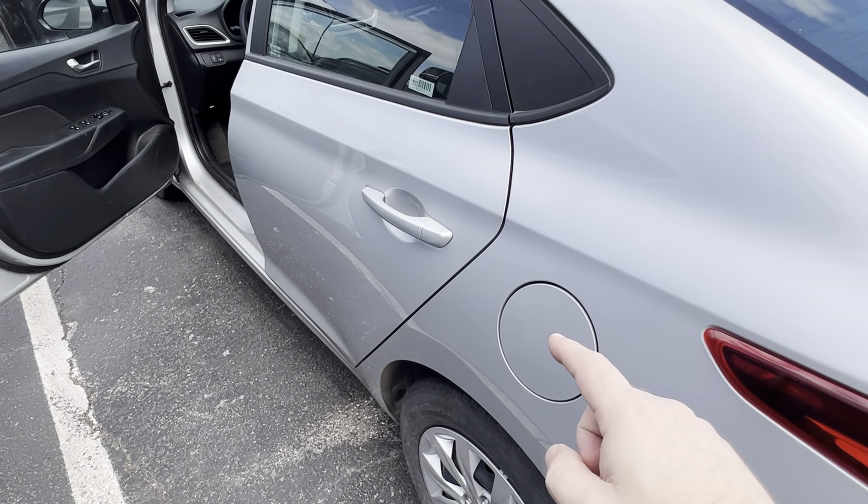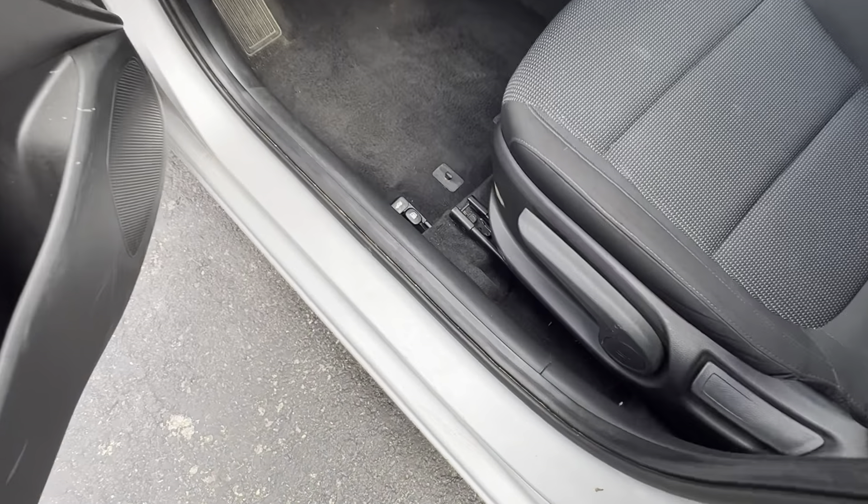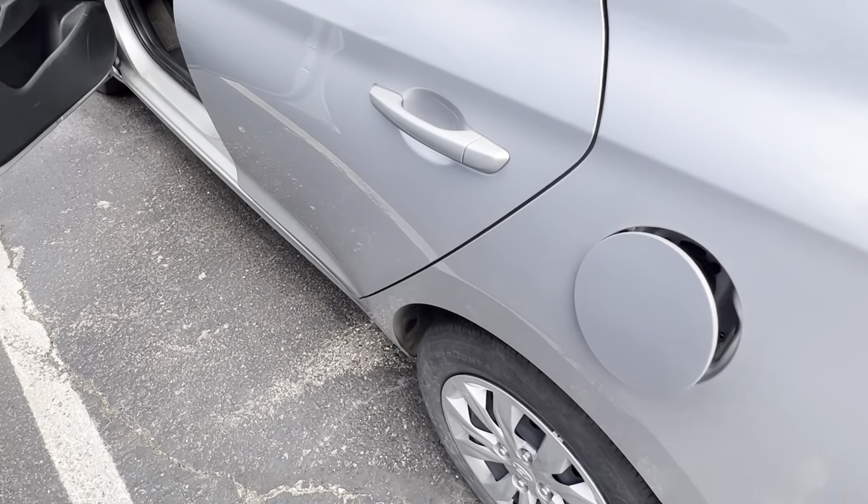The gas cap is located on the driver's side of the vehicle. Right inside the driver's compartment there's a little lever here you're going to pull and that will engage the unlocking mechanism.